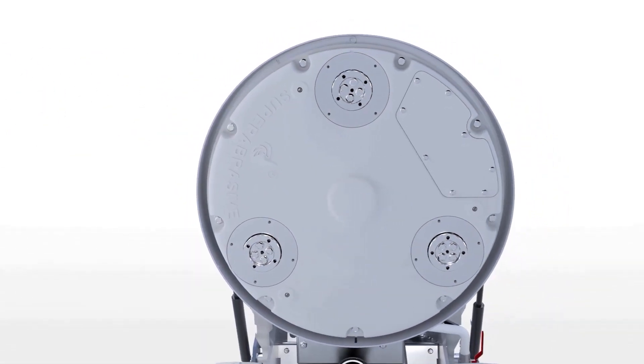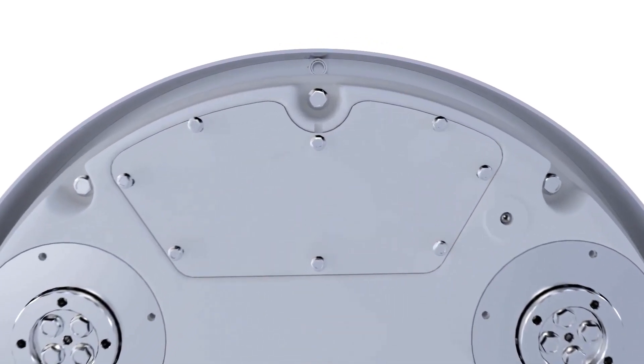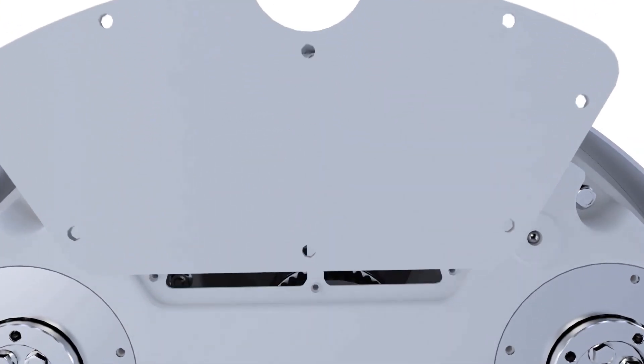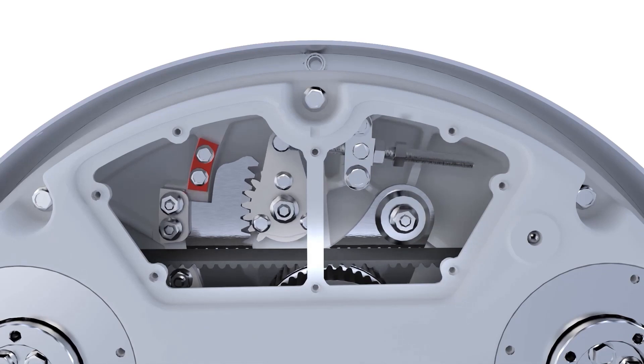In order to open the grinding head, the belt must not be under tension. Open the inspection cover as shown to access the belt tensioner. First, loosen the four nuts shown, and then proceed to unscrew the two nuts on the threaded rod in order to loosen the belt.